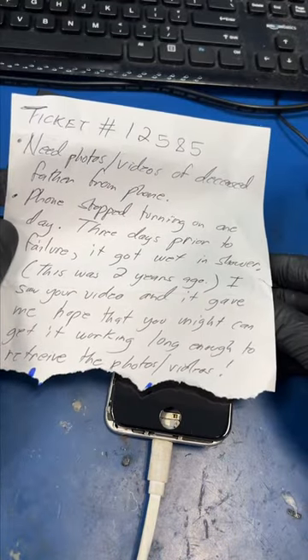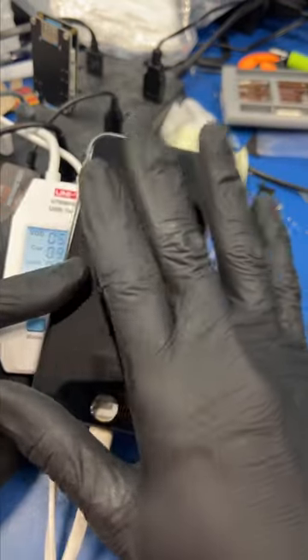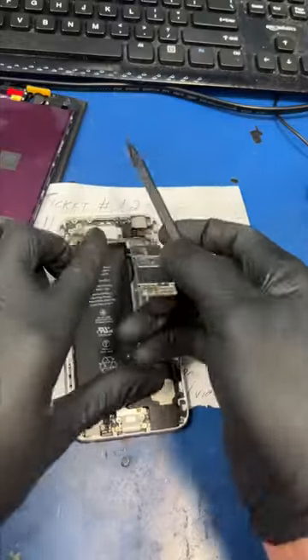A fan from TikTok mailed me her iPhone and she needs me to recover old pictures of her father. The phone is powering on but there's nothing displaying on the screen. Let's take the board out and see what's up.